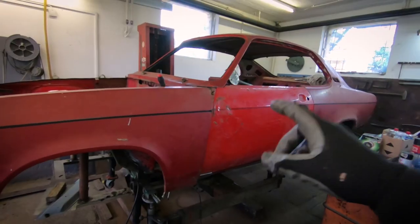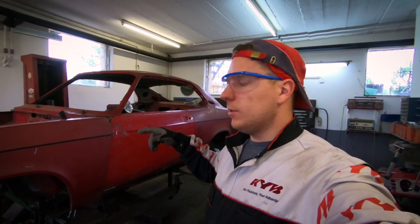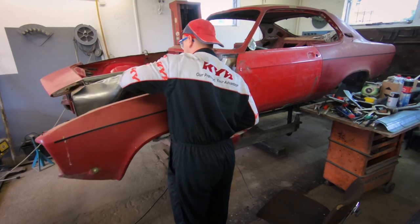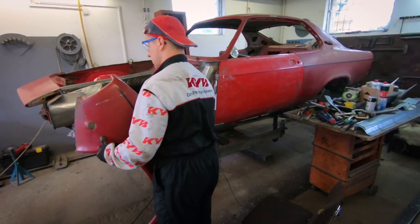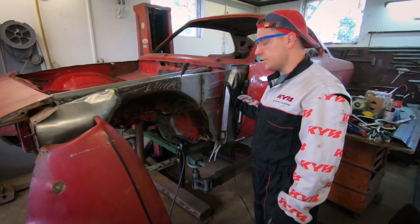What we're doing right now is putting on the doors and the old fender just to check the gaps, so we can then weld the A-pillar firmly. If we were to weld it now without checking, we wouldn't be exactly sure if everything would be okay.